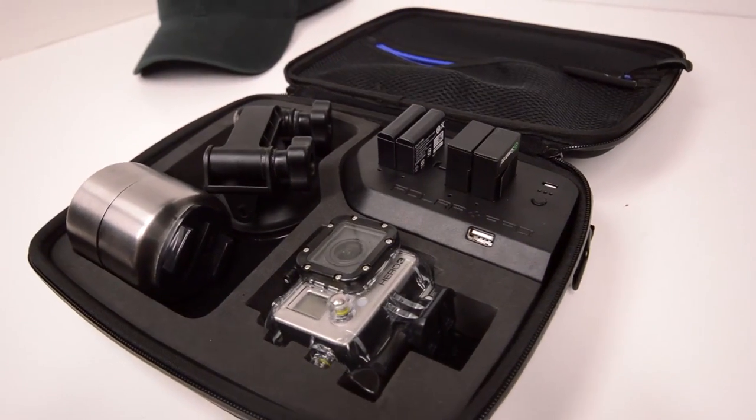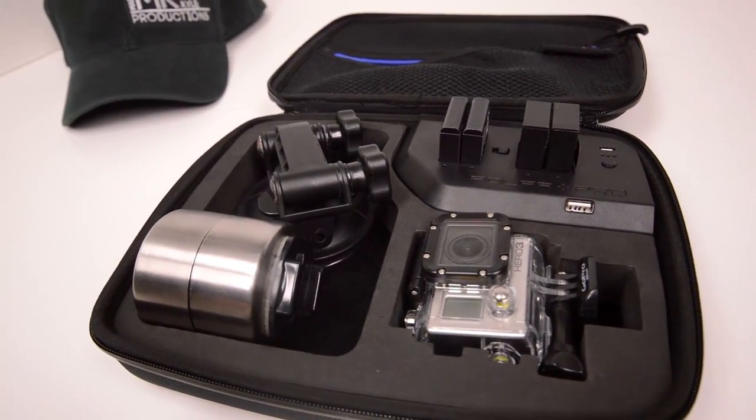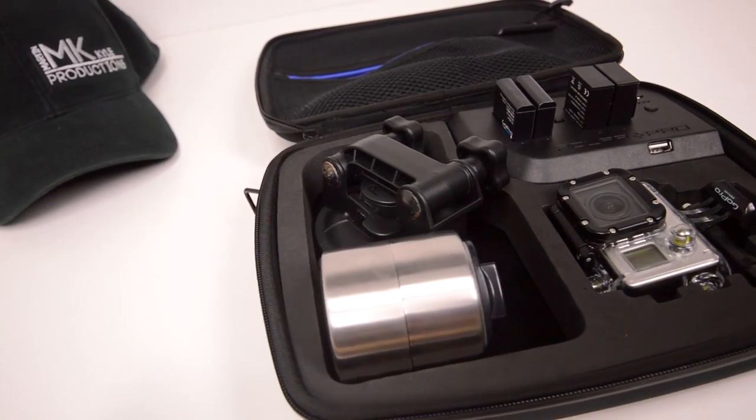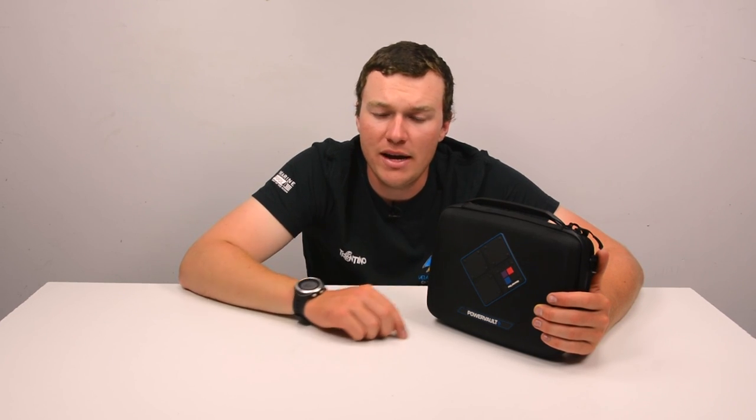Guys, this was the Power Vault from PolarPro. If you're interested in checking it out, learn more about it down in the video description. If you want to keep up to date with me, you can follow me over on Facebook for the latest updates — Instagram and Twitter are great places to find out what's going on right now, and Twitter is a great place to get a hold of me. Find all those links down in the video description, but guys, most of all for right now, thank you very very much for watching.